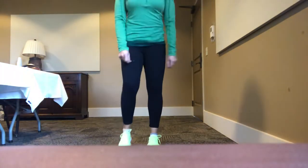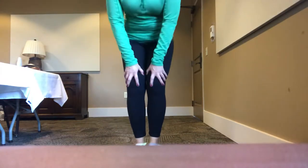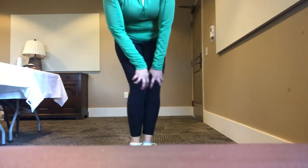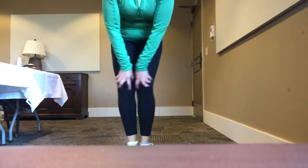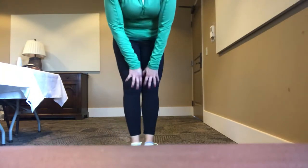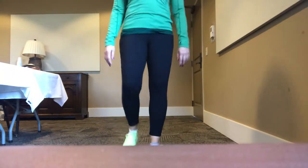All right, let's go ahead and continue with the upper body. Do some gentle knee rolls — five, four, three, two, one. We're bending the knees and rotating around. Five in the opposite direction — four, three, two, one. Drawing little circles with the knee. Okay, shake it out.